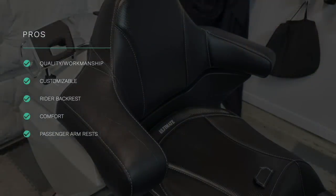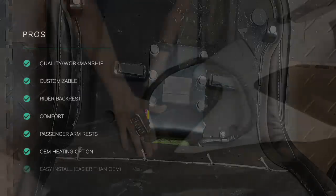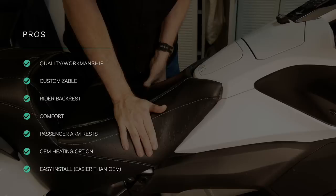Another advantage is the OEM heated seat option — the heated seat and passenger backrest function just like the factory unit. You plug it into the factory harness and use the switches on your center panel to control the heat. And even though it may not seem like a big deal, this Ultimate Seat is much easier to install on the bike than the OEM seat. They've left off a lot of unnecessary tabs, so for those of you who take your seat off regularly to work on the bike, this seat is much, much easier to get on and off.